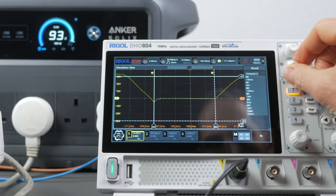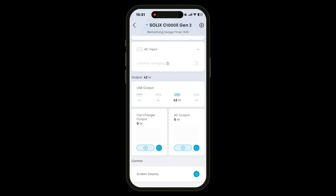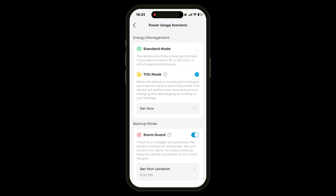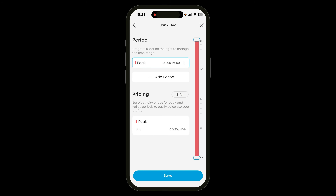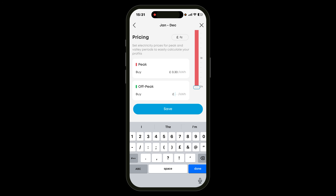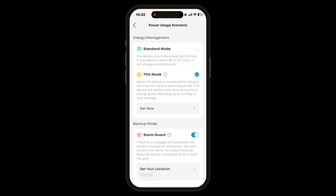The accompanying smartphone app is very comprehensive and user-friendly. It also works over WiFi so you can monitor and control the power station remotely, which is handy in bright sunlight where it's difficult to read the screen. The TOU (time-of-use) mode is interesting if you're using the device at home — for example, I could use this power station in my office with solar panels, and since I'm on a smart tariff from UK supplier Octopus, I get very cheap electricity between 11:30pm and 5:30am. I can set a schedule to charge the power station then, so I'm either running off free solar energy or the cheaper rate. There's also a storm guard feature to preemptively fast charge the unit if a storm is forecast.